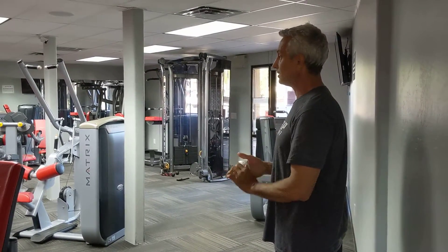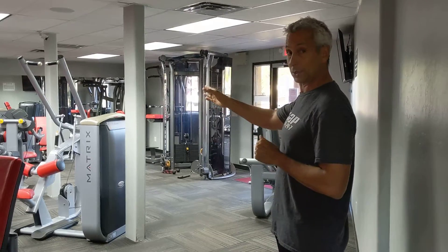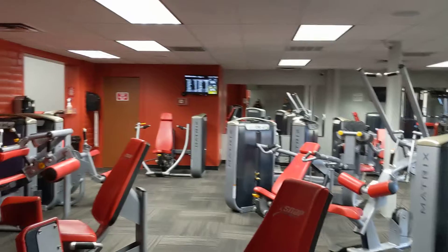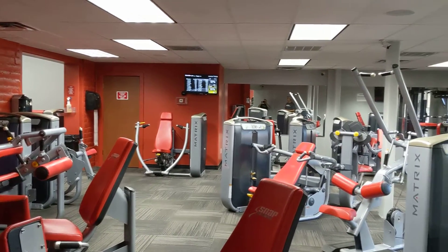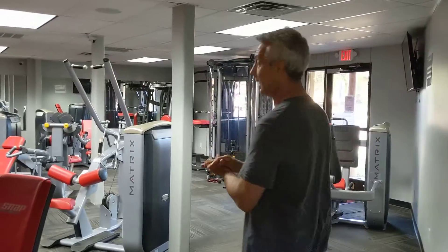I'm going to show you in this series the back machine, the pull-down machine as we call it, the shoulder press machine, and the chest press machine. Once you get familiar with those I'm also going to show you a few others, but let's get you started on those for right now.